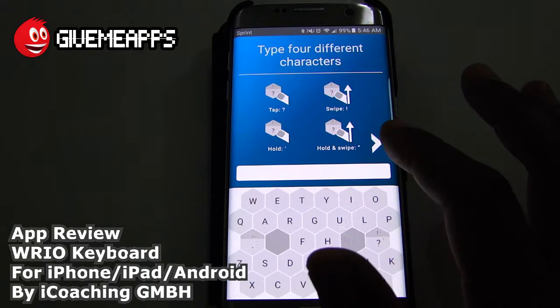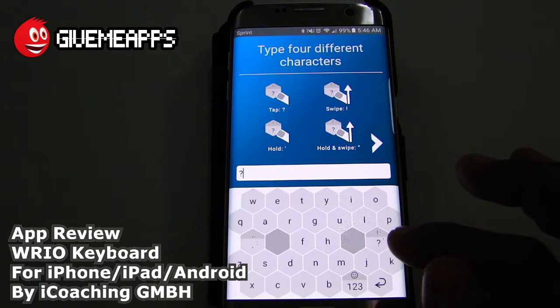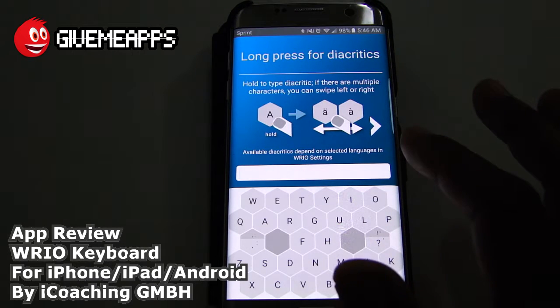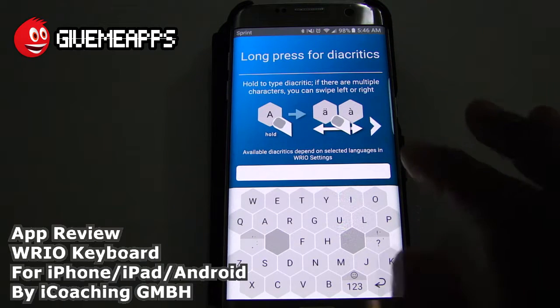So that's the tutorial. You can type up to four different characters — this one is a little tougher to get, but once you master it, you'll be a master. You can tap to get that, for example. If you swipe up, you get the one on the top. If you hold, you get the one to the side. And if you hold and swipe, you get the one on the bottom. You can barely see that because they're very similar — the quotation versus the apostrophe. And long press for diacritics — that would all depend on the language setting on your keyboard. We're sticking with English. Swipe down anywhere to undo the last correction; at the beginning of a sentence, swipe down twice.